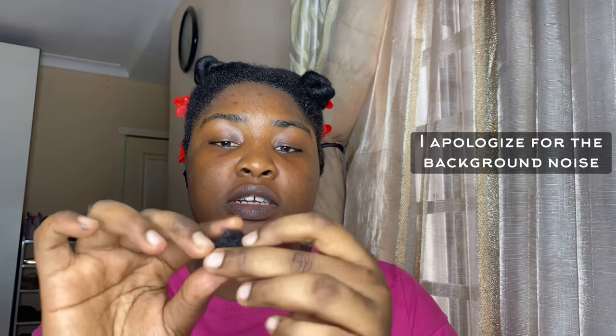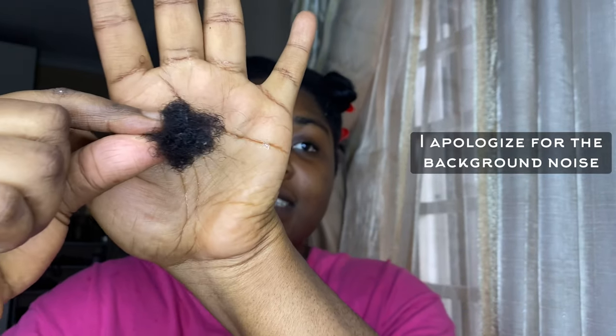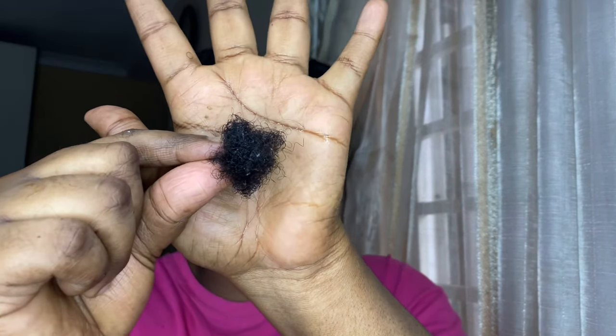I'm done detangling and this is what I got — the amount of shedding I got. This is 24 hours' worth of shed hair because I detangled my hair yesterday, and I got slightly more than this prior to that.